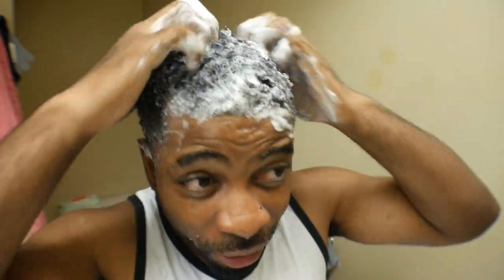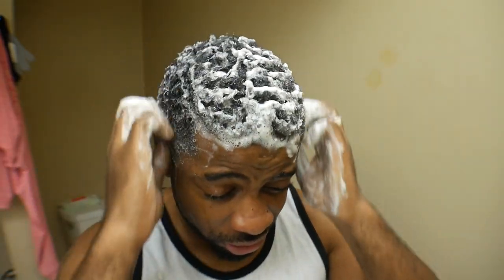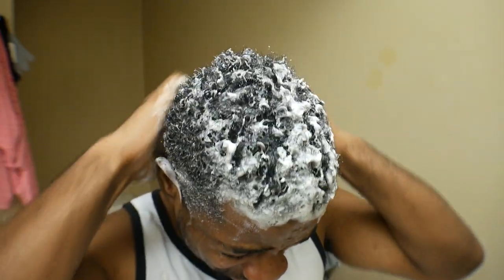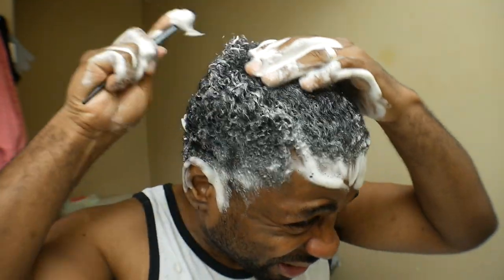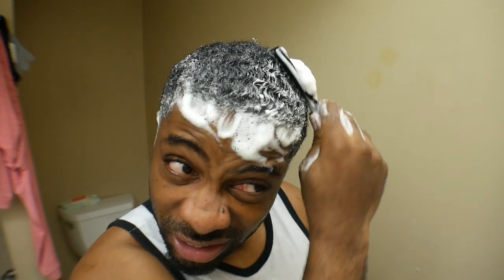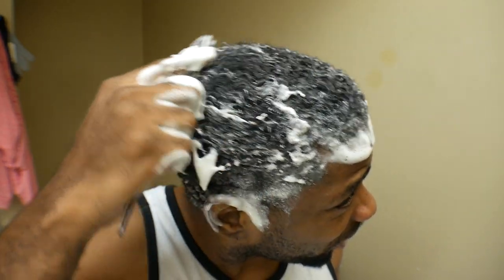This is going to feel good, bro. I'm not going to lie. I'm going to take a little bit of time to give myself a nice little massage because I needed this. I'm going to comb it back. I'm combing my joints back with the shampoo because we're trying to clean it out. I'm trying to go against the grain and get whatever flakes might be here.